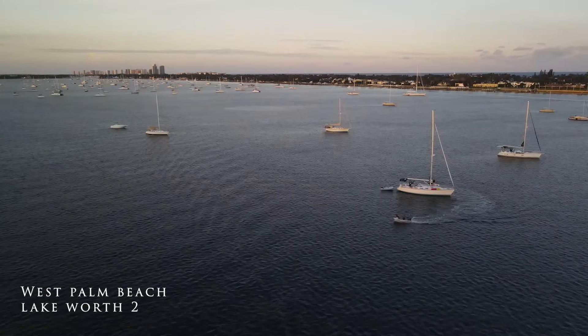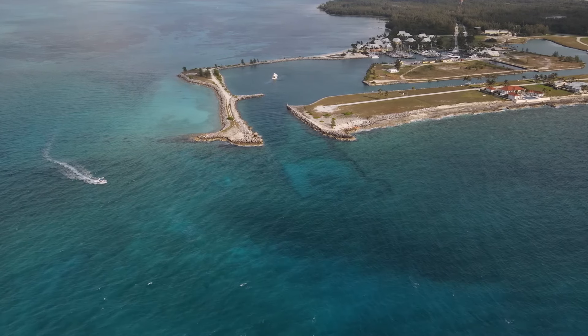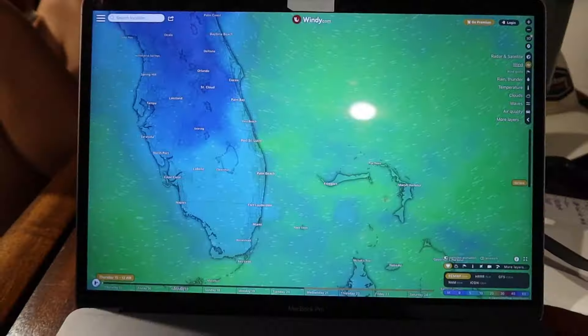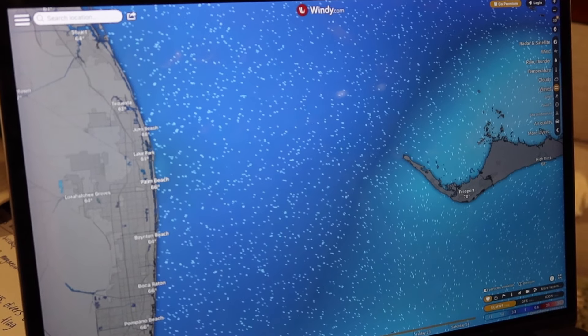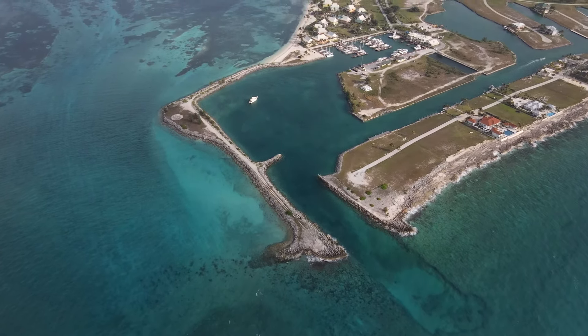Welcome to Episode 7 of Sailing Loom. This is your guide to crossing the Gulf Stream from West Palm Beach, Florida to West End, Bahamas. In this episode, we're going to cover everything from where to anchor in West Palm, how to cross the Gulf Stream including weather planning and heading strategies, how to enter the cut into Old Bahama Bay Marina for either immigration or slips, and everything you need to know to clear immigration in the Bahamas.